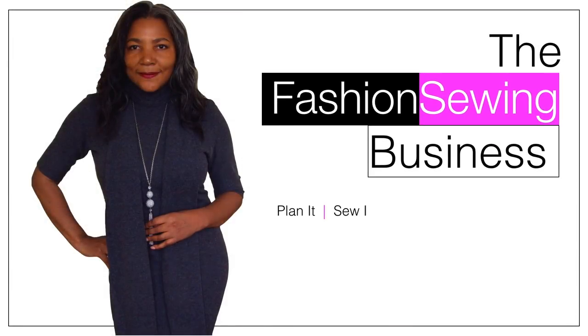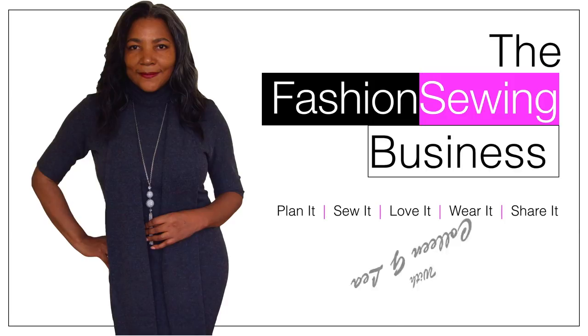Rotary Cutters for Sewing, that's coming up! Hello Fashion Sewer, I'm Colleen Geeley and welcome to FSB TV. If you're looking to improve your fashion sewing skills, consider subscribing and let's get started.